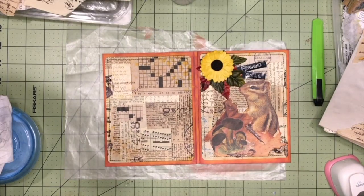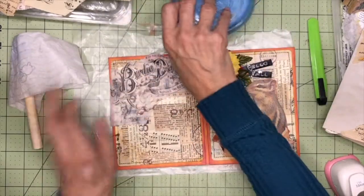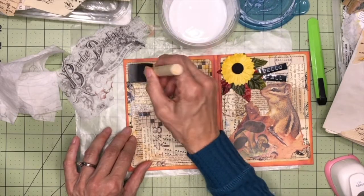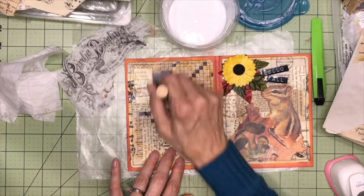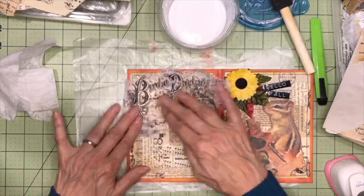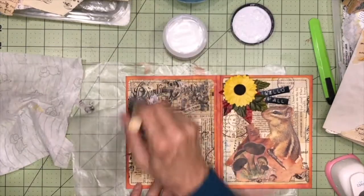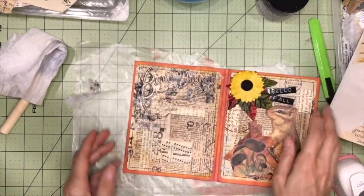And now for the back, I want to decoupage on a couple of things. So we'll start with this. I'm going to use Mod Podge for the underneath. And the reason I do that is because I really like the texture of the Distress Collage Medium on the top, but it's a little bit more expensive. So I only use it for the top coat to seal it on projects like this. And now I'm going to use the Distress Collage Medium in matte for the top. So I'm going to dry this off camera, and I'll be right back.